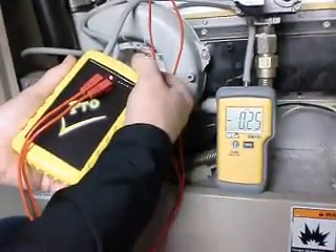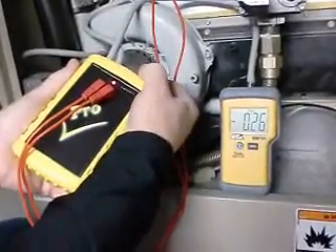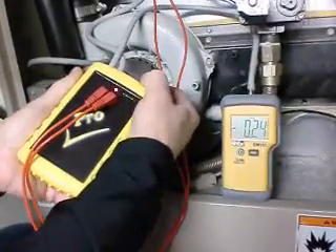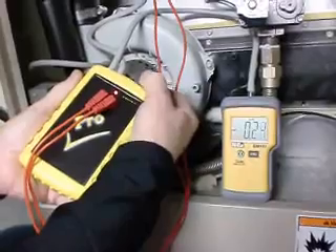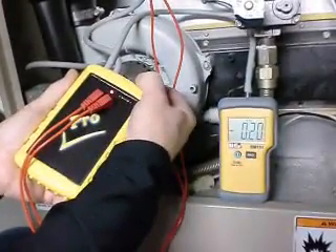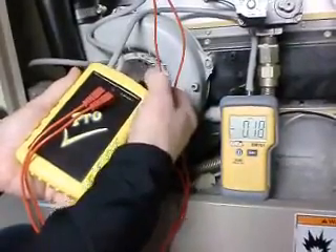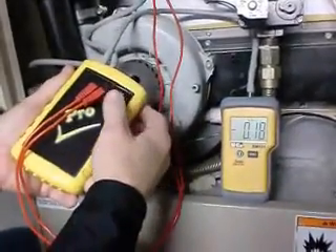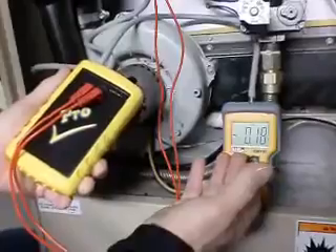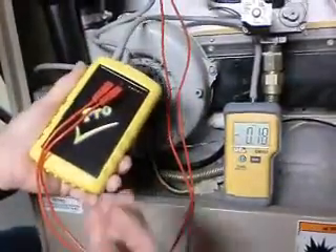More importantly now, we're going to decrease the pressure, paying attention to the manometer to see when it will open. The light went off — that means the pressure switch is now open. We can see that it is 0.18, which is within 10% of the rating on this pressure switch. It is a good pressure switch.